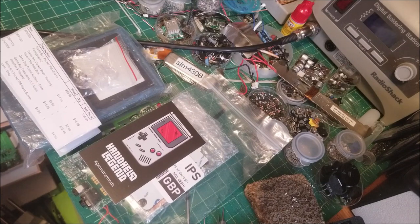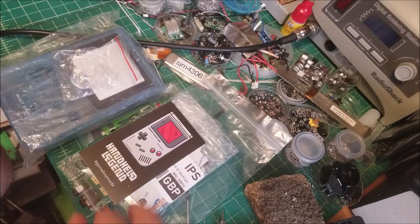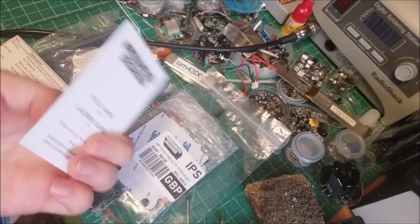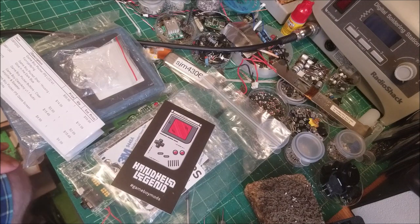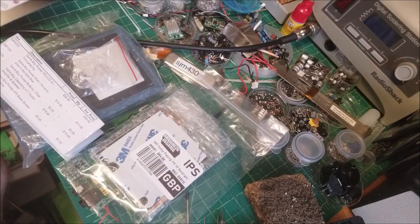Hey there YouTube, this is SJM4306 back with another video. This time I have some more goodies from my Handheld Legend. They're actually a local company to me — I've actually met Kyle, the CEO of Handheld Legend, and they're based in Willow Grove, which is maybe not even a 15 to 20 minute drive from where I am. So that's really cool and I love supporting local businesses.